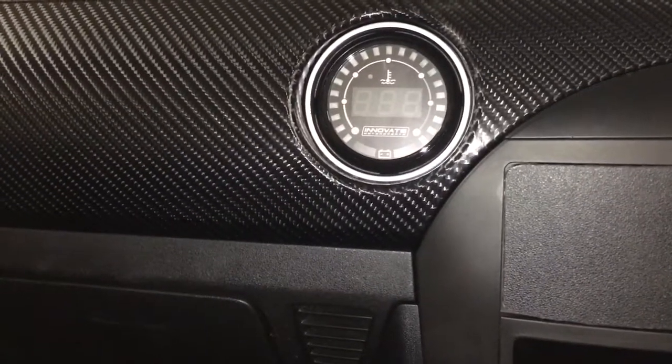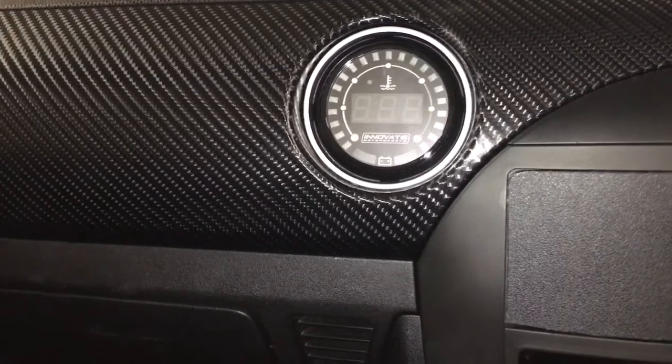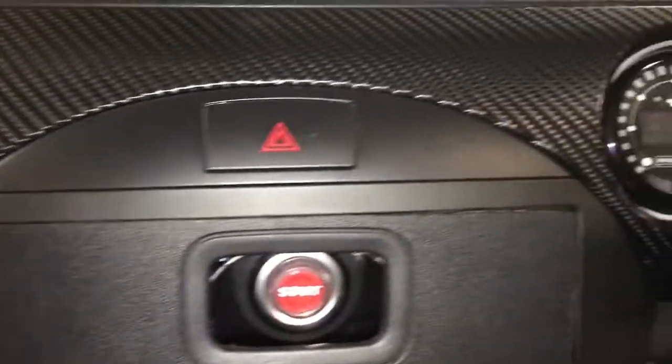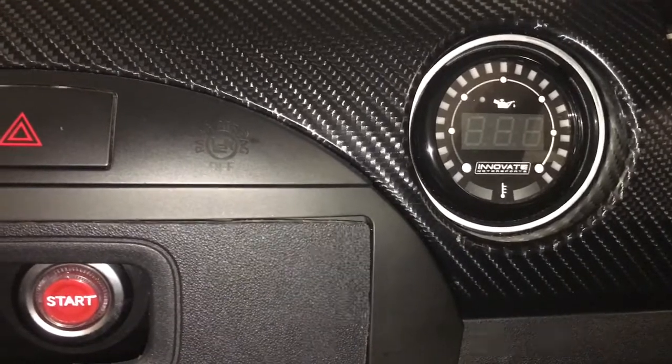Two dials on the left hand side — we've got water temp and battery voltage. I know the battery voltage is not really going to help me, but it's part of the dial. And then on this side I've fitted oil pressure and oil temperature.